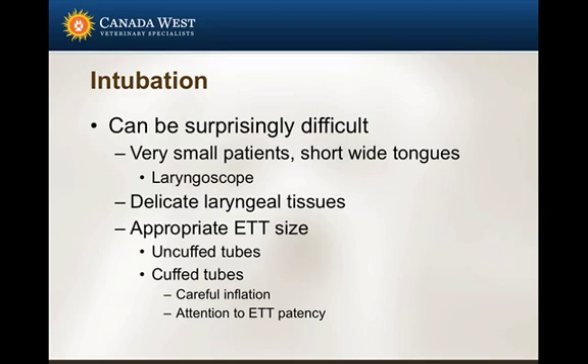The laryngeal tissues are also fairly delicate — much more delicate than in an adult dog — so we want to be a little careful. You definitely want to have an appropriate endotracheal tube size available. In some of these patients, I'll use an appropriately sized uncuffed endotracheal tube because it allows me to place a slightly larger tube than what I can use with a cuffed tube. So make sure you have the appropriate tubes available.